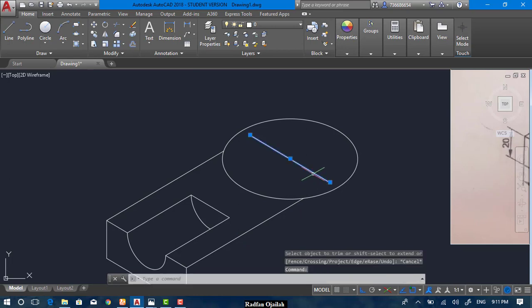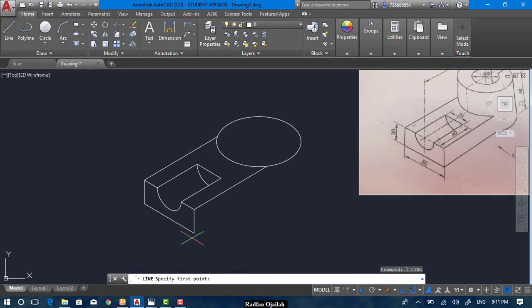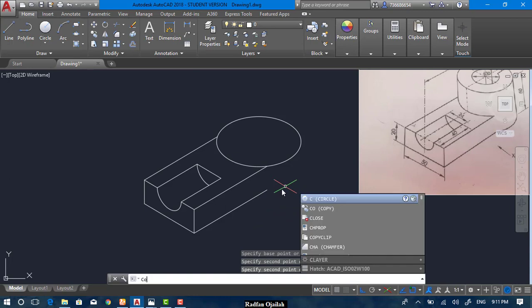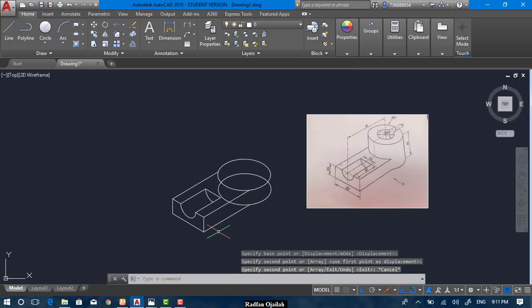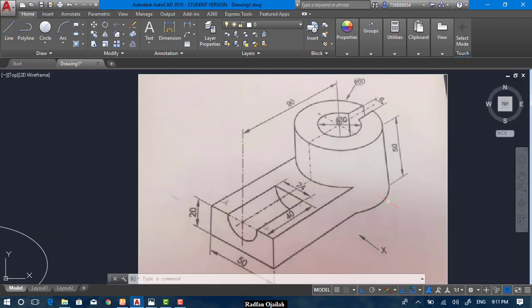Now trim, delete, and delete. Copy this line from here up to here and copy this circle from this endpoint up to here. Now trim — select this one and this one — and trim this part. The height of this cylindrical part is 50.